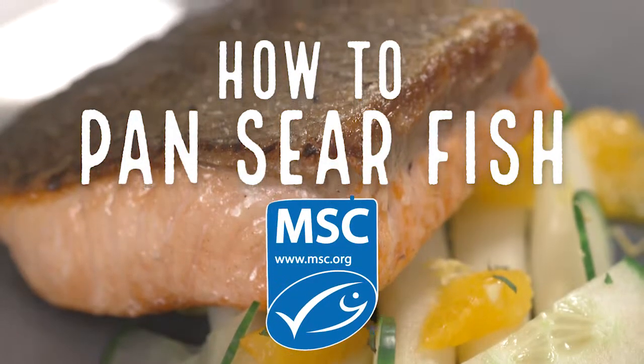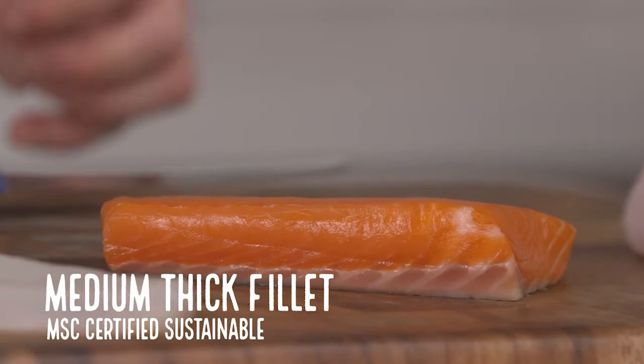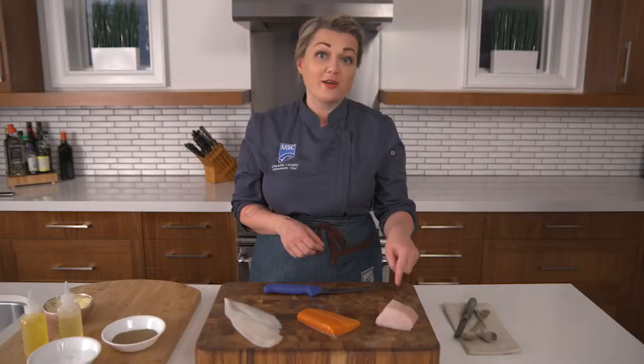Let's start with the basics of pan searing. We've got three options for you today: a thin filet of sole, a medium filet of wild salmon, and a thick filet of wild halibut.